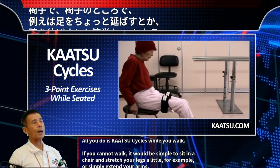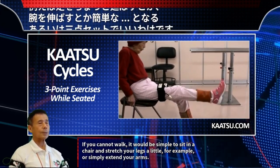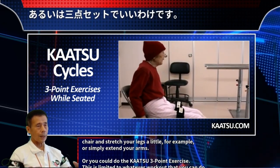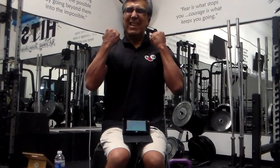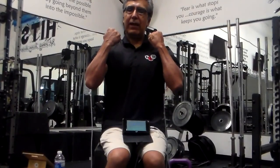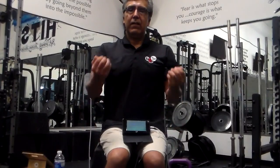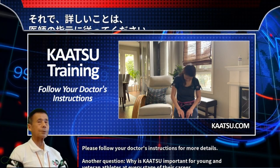If you cannot walk, it would be simple to sit in a chair and stretch your legs a little, or simply extend your arms. You could also do the Katsu 3-point exercise. This is limited to whatever workout you can do. Please follow your doctor's instructions for more details.